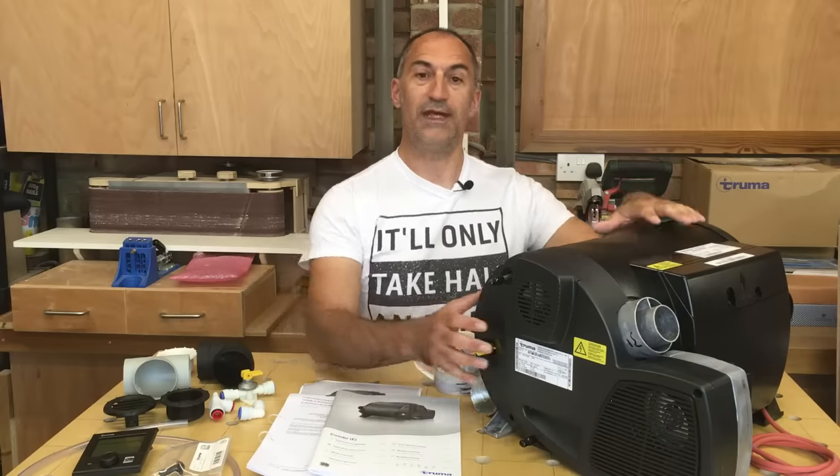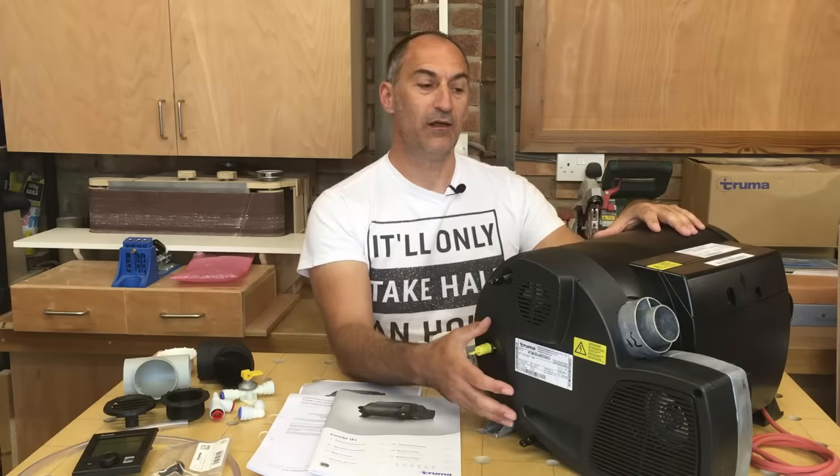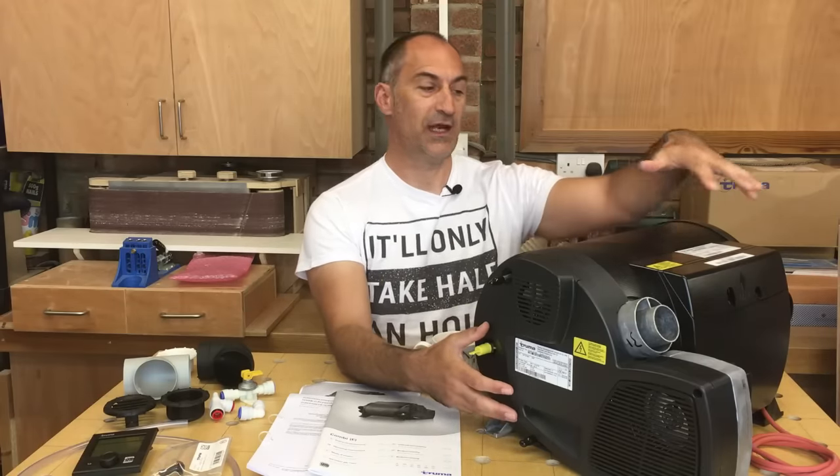Before we put the heater in the van we'll have a look at the connections on the front — the flue connections and also the electrical connections. We'll discuss each of those and then get to installing it in the vehicle.